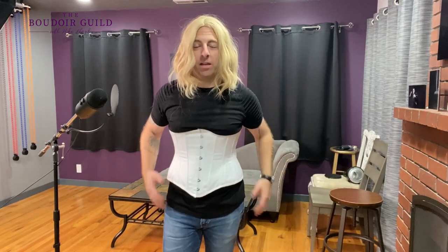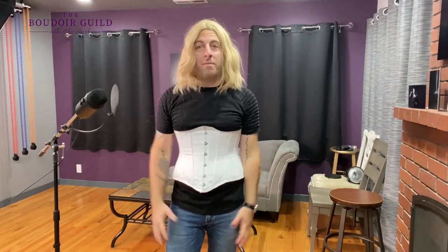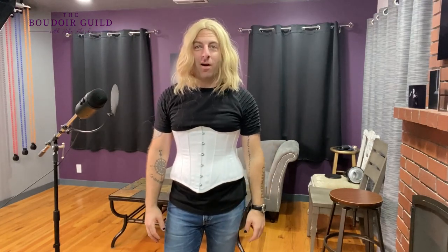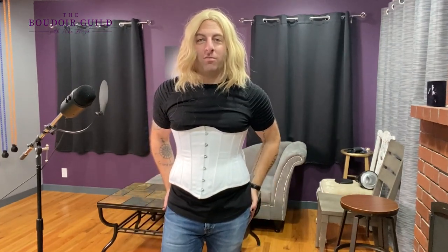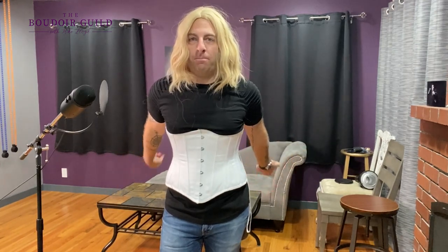I got all pretty for you. I can barely breathe with this thing on, but beauty is pain, right? Got my hair done. So I'm going to show you how to do some spicy boudoir photos. Found some jeans that were way too small — they make my butt look pretty good if I don't say so myself.